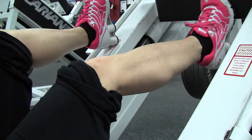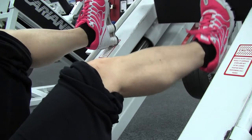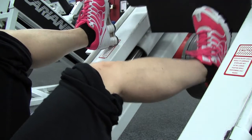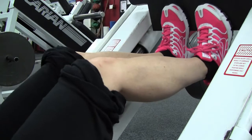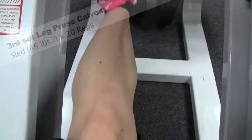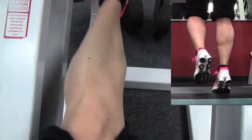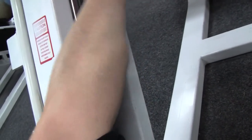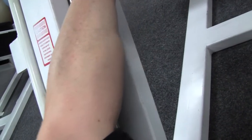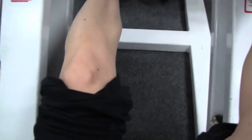From what I've learned, the seated calf raise hits your calves differently than a standing calf raise. When you're doing a standing calf raise with your leg locked, it hits the gastrocnemius — the little heart shape on the back of your calf. Seated, with your knees bent, hits the soleus muscle which is underneath that, and that's what gives you the calf width.